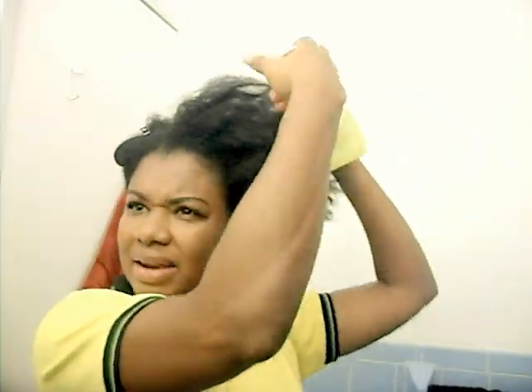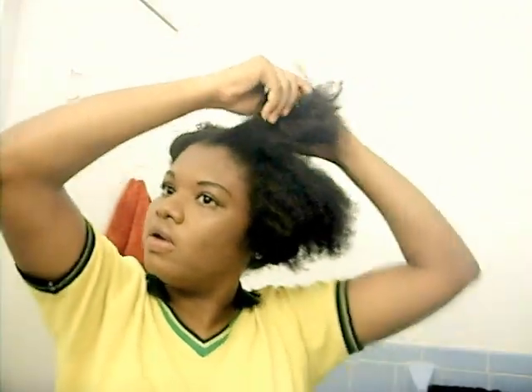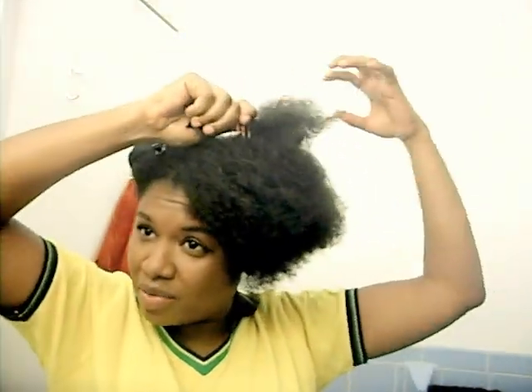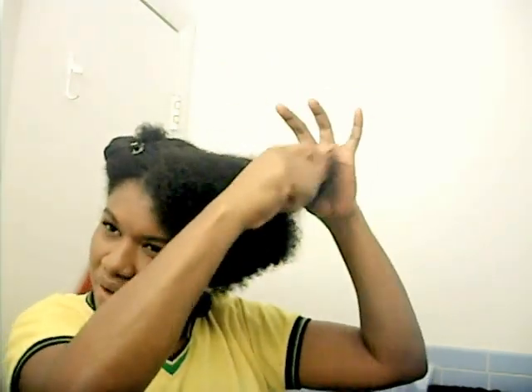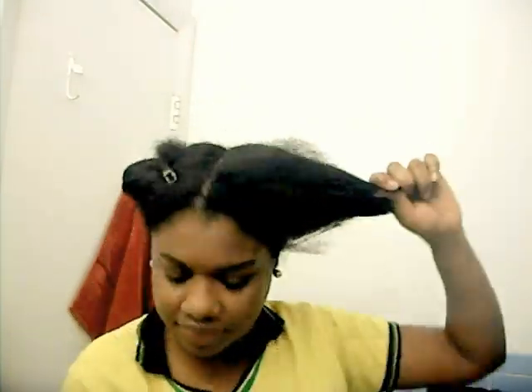So next, spritz the section and do the same thing — start at the ends and work your way up. Combing at the ends working your way to the roots — never start at the roots first. You can see the difference: it's impossible to comb from the roots down, as opposed to working from the ends up all the way to the roots. Already it feels very soft and everything has been detangled.